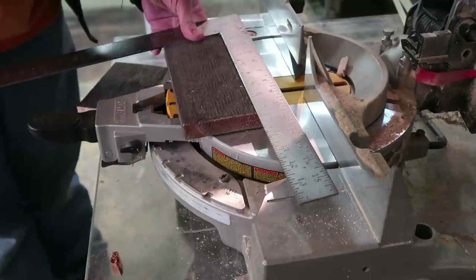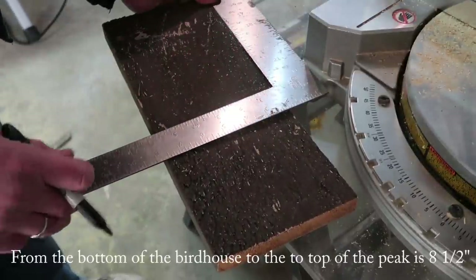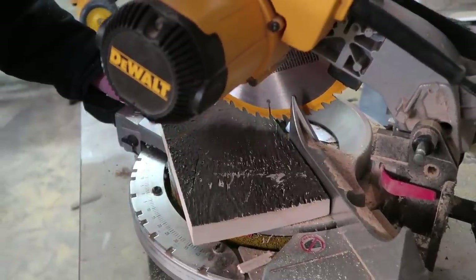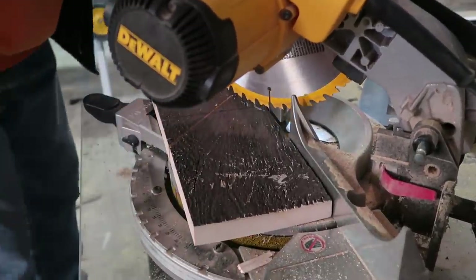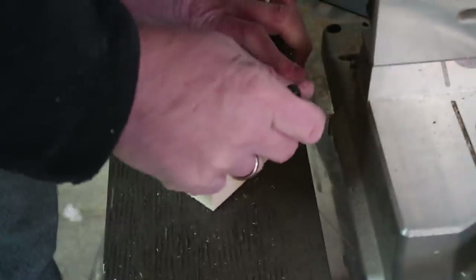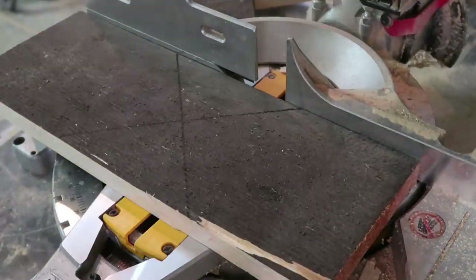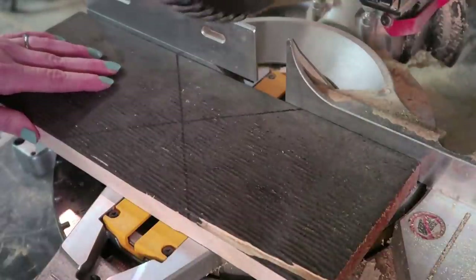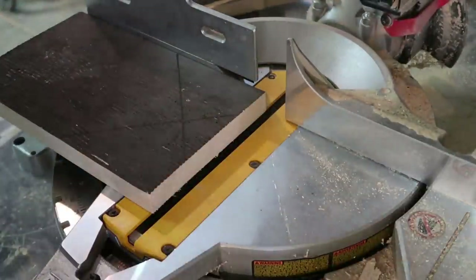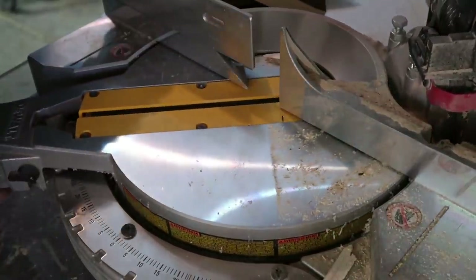Here we're cutting the sides of the house that have the peaks, and my husband's just using the first one he cut as a guide. I just wanted to cut that a little bit shorter so that the saw went all the way through on our next cut. If you don't have a saw like this you can definitely use a hand saw.